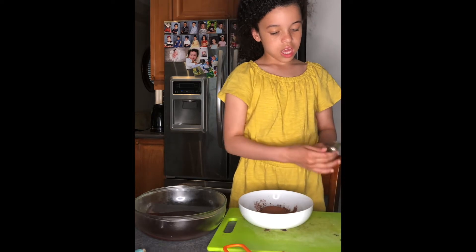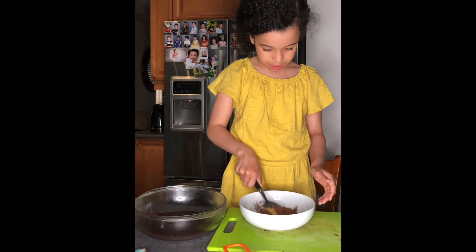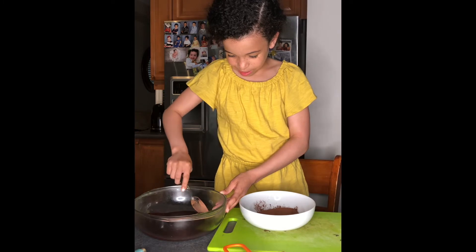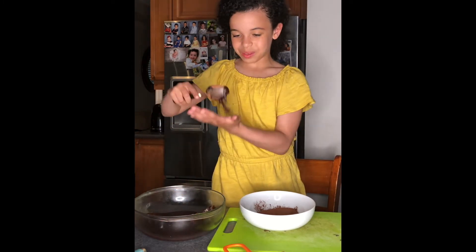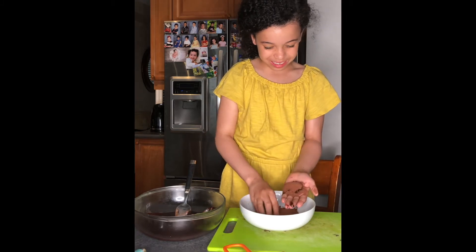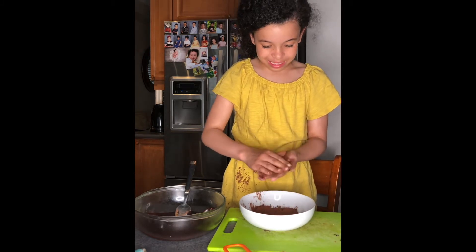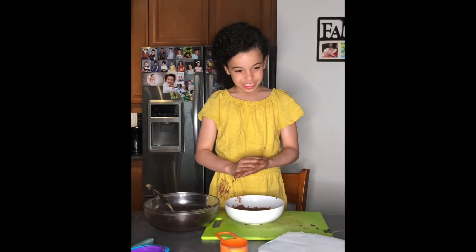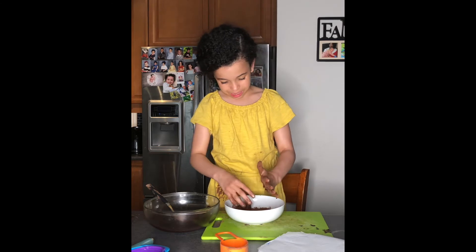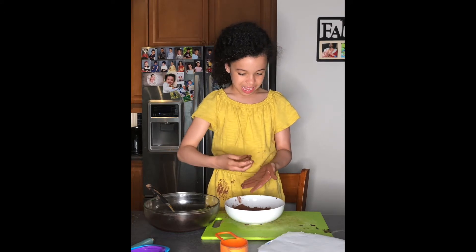Now you're going to take a spoon and just take some of the batter. Oh my gosh, it's so sticky — I have to put some cocoa powder to get it loose. It's very messy. I forgot to mention you need something to put it on, like a plate. So I'm going to put it in the cocoa powder, roll it up into a ball, and just put it on the plate. Hopefully it tastes good!